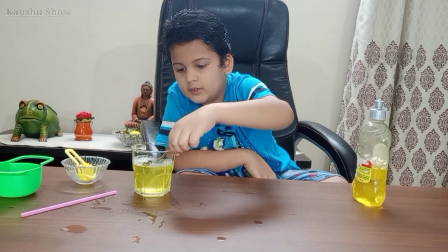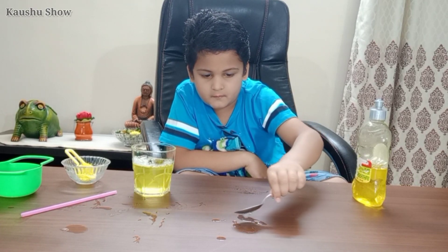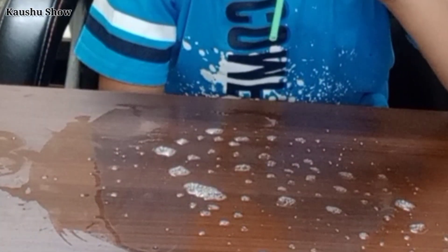Take a little bit and put it here. Now I will spread it. Now I am doing the experiment.